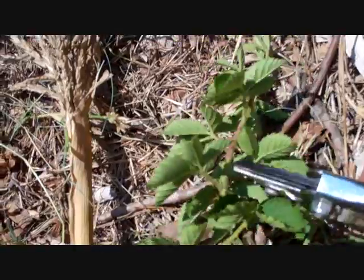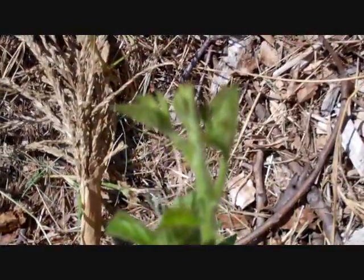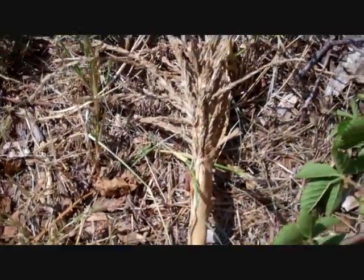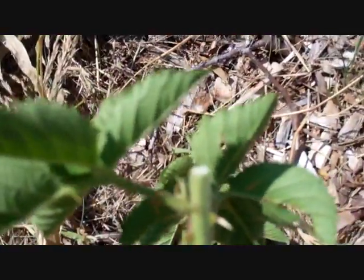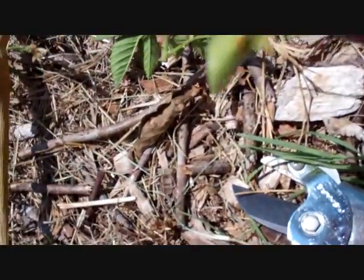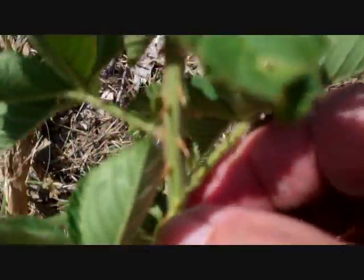So I've got two pieces. One has the tip on it — I know that's up. The other one has a 45-degree cut on the bottom and a straight cut on the top, so I know the 45 is on the bottom. As long as you're consistent, it doesn't matter which way you do it.